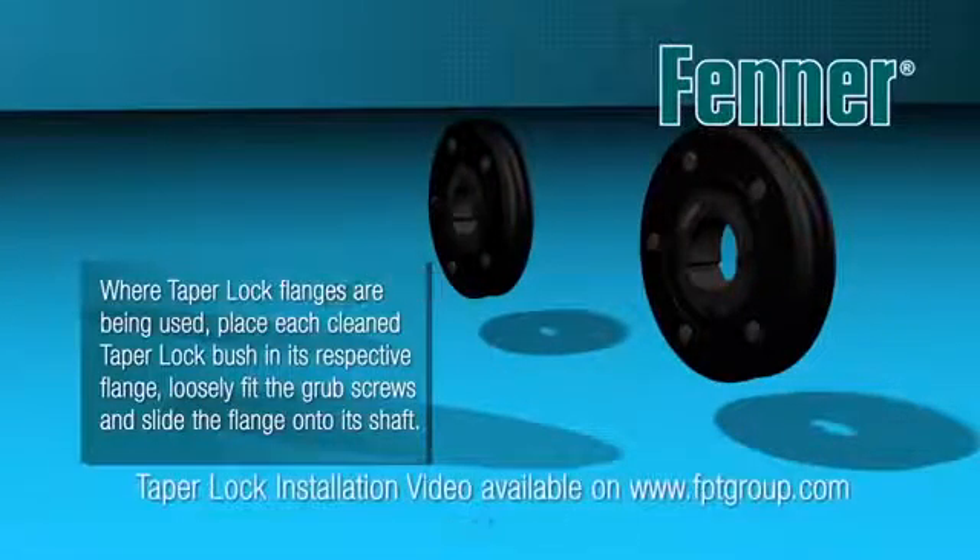Before placing the flanges onto the relevant shafts, loosely place the bush into the taper lock bore, taking care to align the half holes correctly. Specific details of the procedure can be viewed on the Fener taper lock bush installation video.